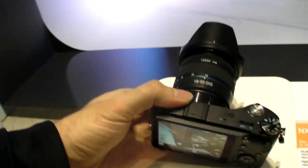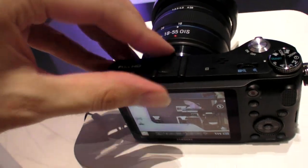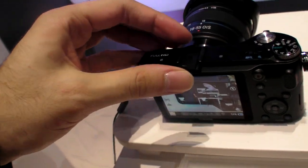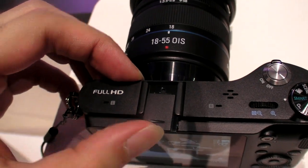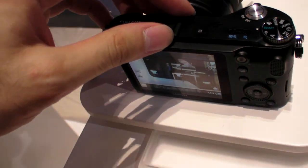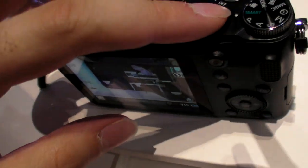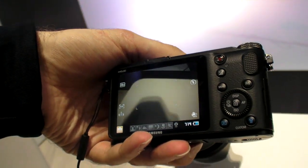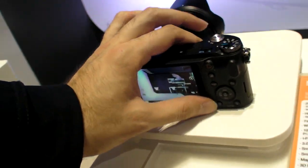Up here you have a slot, so you can add a flash or light attachment up here. You can zoom in, zoom out, review your shots, and go into play mode.